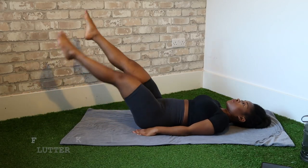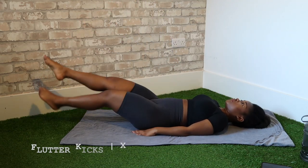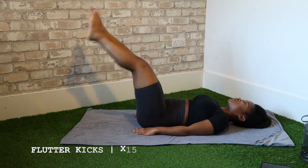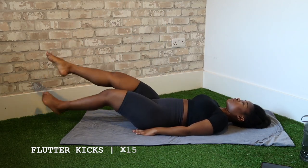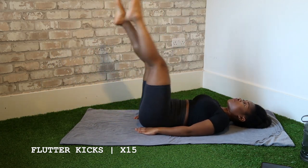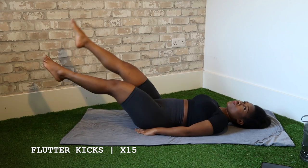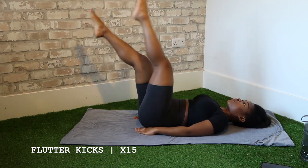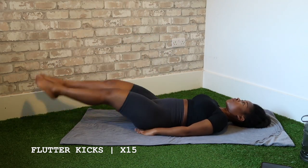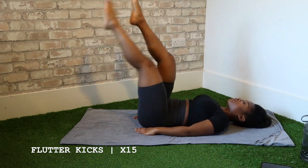Up next is the flutter kicks. The way I count reps for this exercise is a bit different. So legs go up — that's one. They come down, that's one rep. Legs go up again — that's two, and they come down, that's two reps. I keep going all the way up to 15 and then take a five second break.